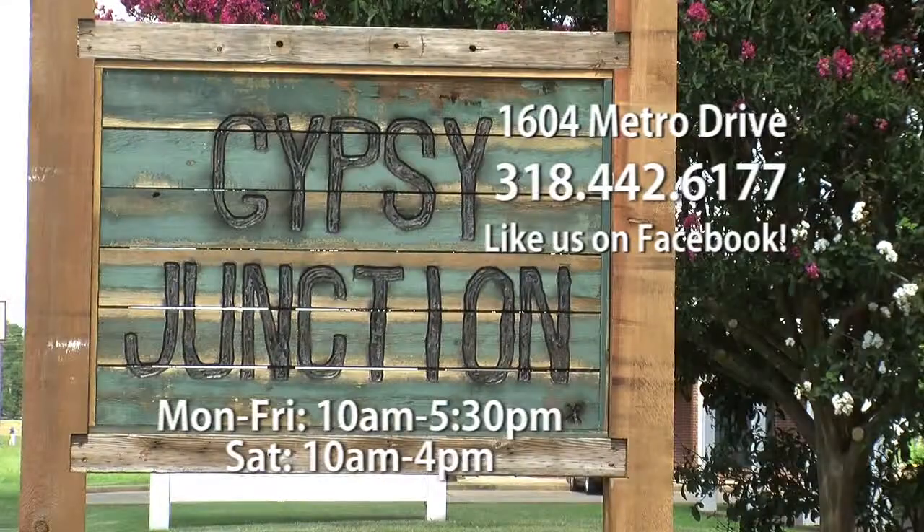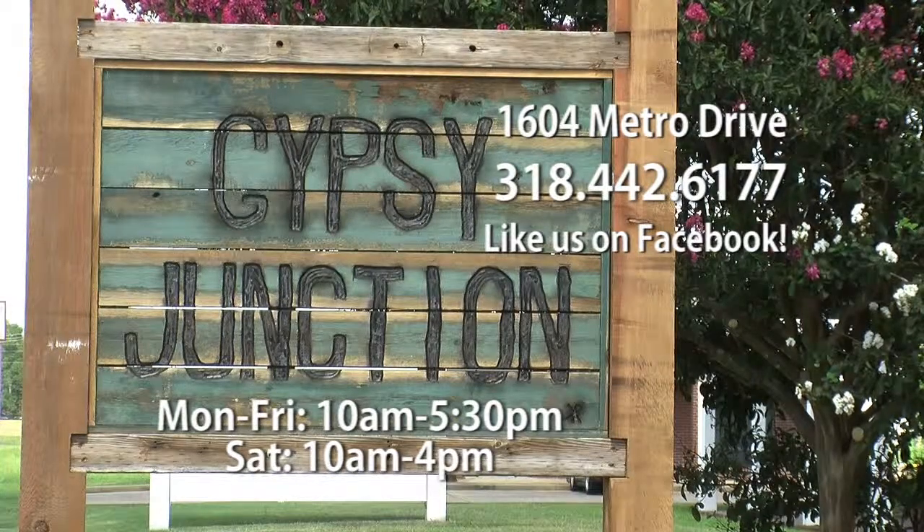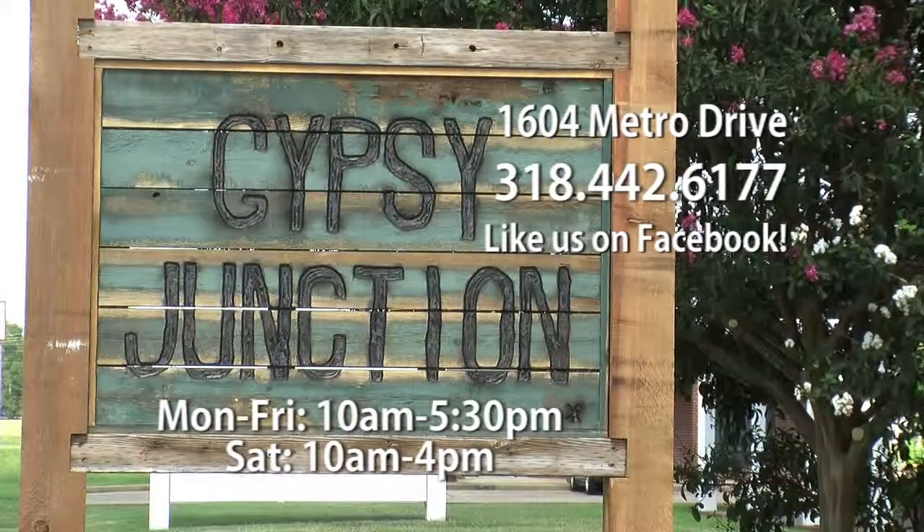So here at Gypsy Junction, they not only have clothing and home decor ideas, but there's also do-it-yourself paint available — the Amy Howard product line. So make sure you check it out. That wraps up today's edition of What's in Store.